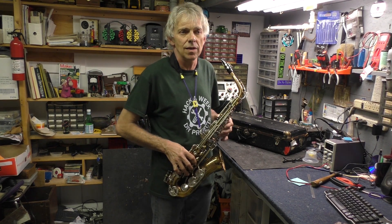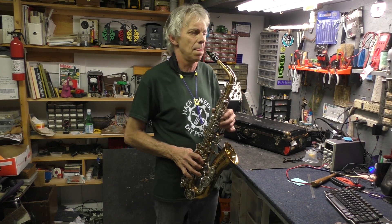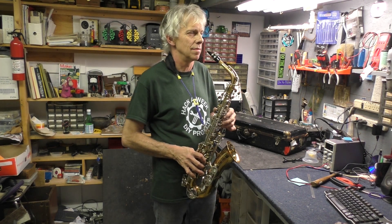So I guess that's a wrap for now. I'm going to leave you with some of my saxophone playing, which is getting a little better — still a little squeaky. Till next time.